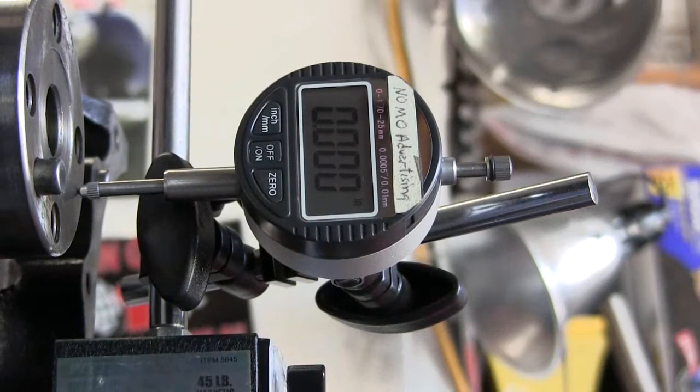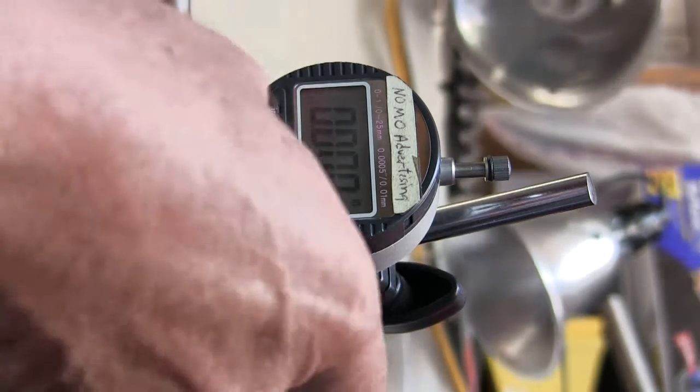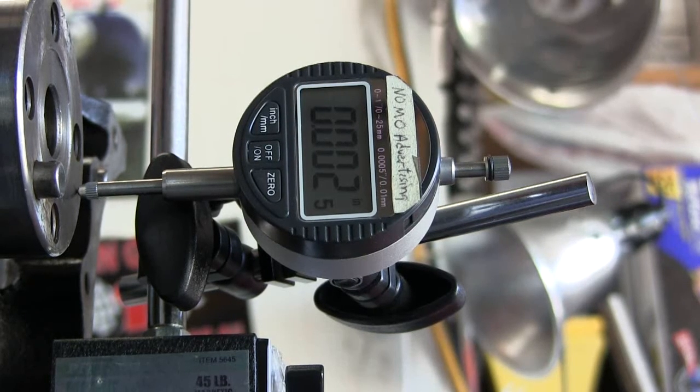Re-checking the end play: 0.0025 inches. That's by hand.